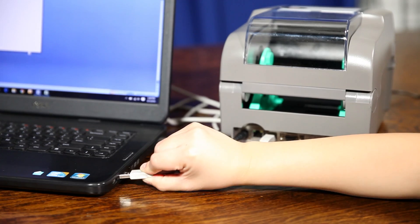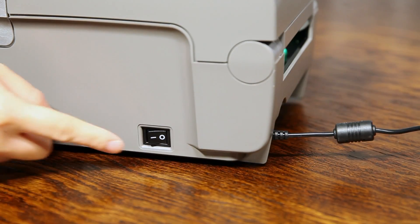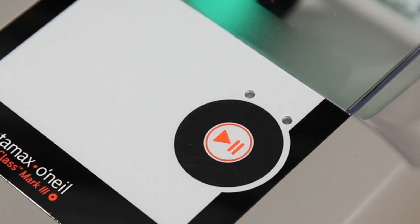Connect your printer and computer with the USB cable provided and turn on the printer. The printer will blink red and then green, indicating that it is ready to print. You may have to wait 5 to 10 seconds.